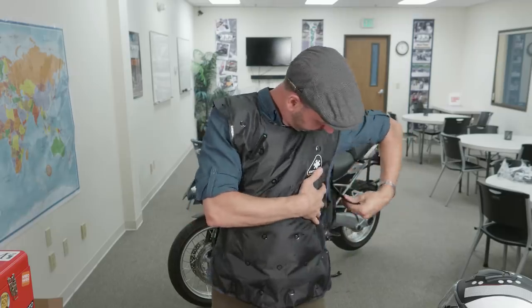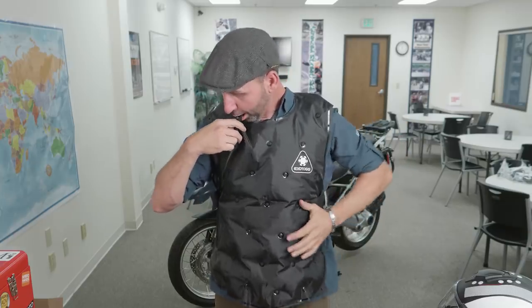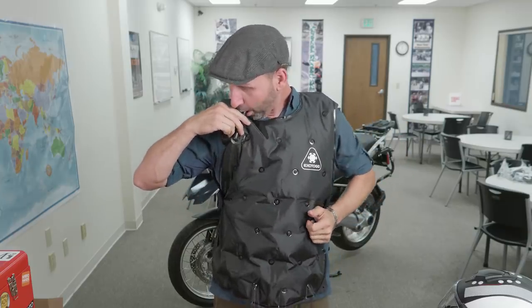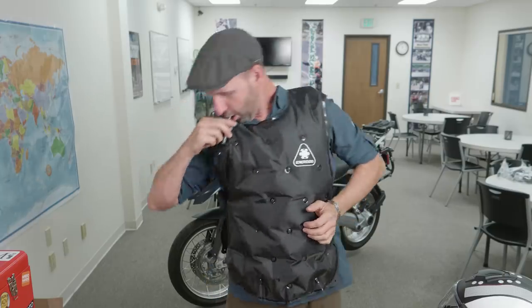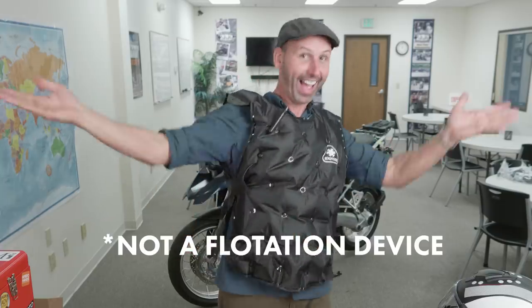Well, I've never seen anything quite like this before. Exotog. This is an insulation vest that just uses air to insulate you from the environment. It works on the same principle as down does in a jacket. You have a little air valve — it fills up the jacket, creates a pressure around you, and I hear it doubles as a life preserver. I'm not sure why they give such a large bag because this packs up really small.